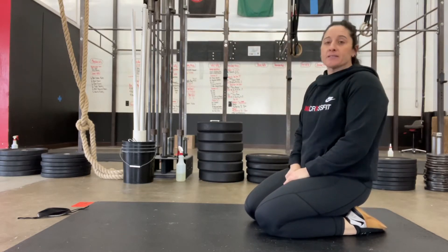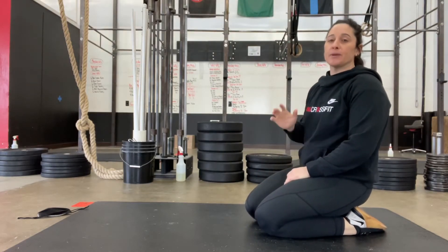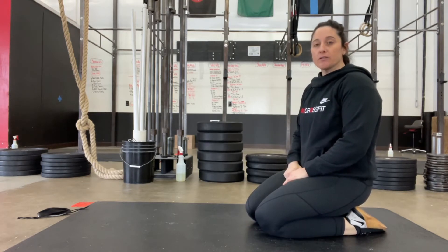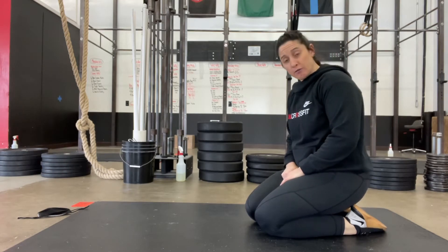Every minute on the minute for nine minutes, you're going to do push-ups. It's going to be number-specific for five rounds, and then after the first five rounds, it's going to decrease in reps for the final four rounds.